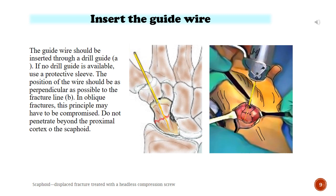Insert the guide wire. The guide wire should be inserted through a drill guide. If no drill guide is available, use a protective sleeve. The position of the wire should be as perpendicular as possible to the fracture line. In oblique fractures, this principle may have to be compromised. Do not penetrate beyond the proximal cortex of the scaphoid.